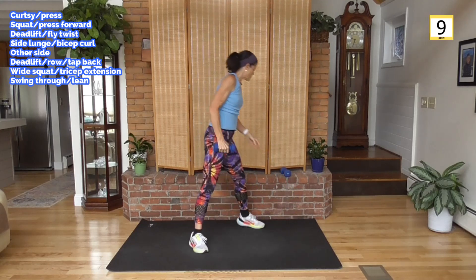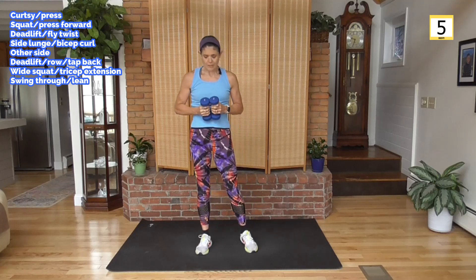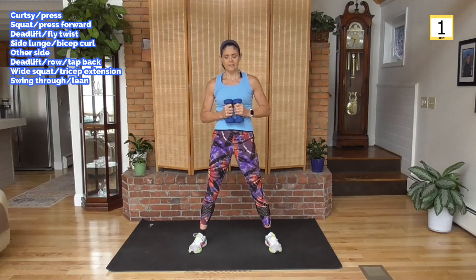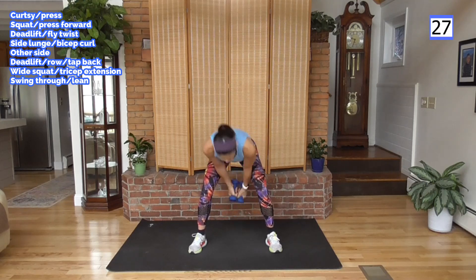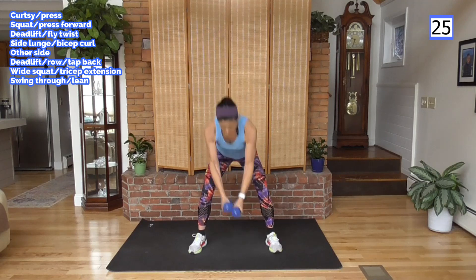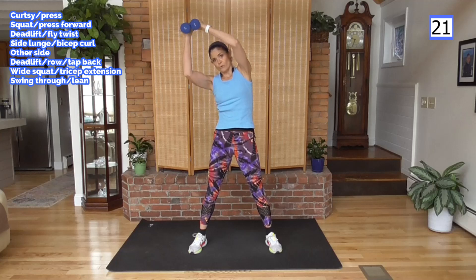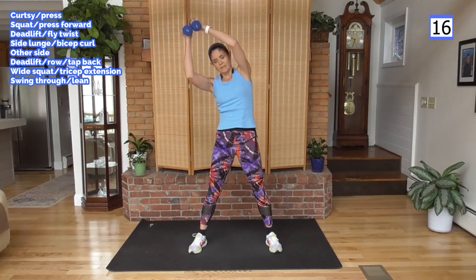And rest. I'm going to use both weights for this swing through, up to a lean — I may go with one weight when we get to 40 seconds. Bring it up, other side. Remember to swing — that weight throws off your core balance. The stabilizers have to work to keep you upright.